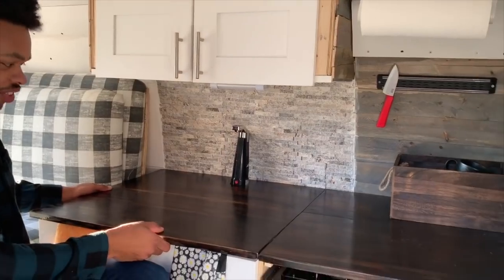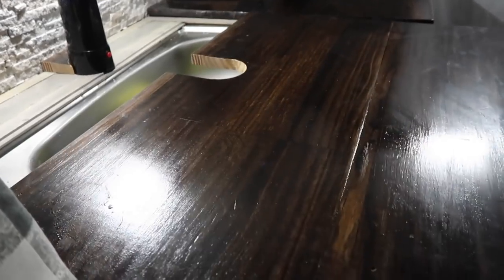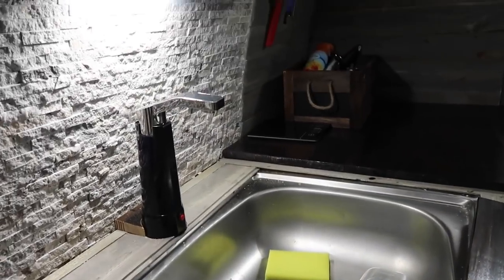Right before staining and applying the polyurethane for the countertop, I cut it into sections. When you're making these things, you've got to use the space for multiple purposes so you can fit more in there. I made the counter cover up where the sink was going to be and also cover up where the stove was going to be.